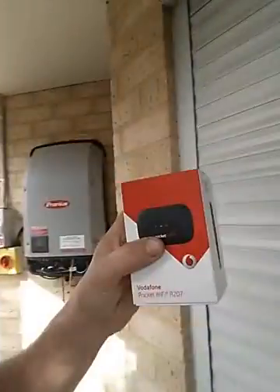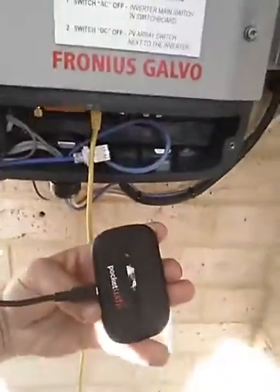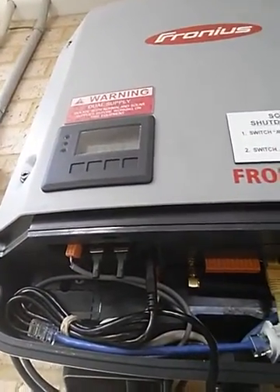Let's have a look over here — we can see it's a Vodafone pocket Wi-Fi, this is a Huawei device. Huawei is a well-known brand in the Wi-Fi market. Here it is, and we've connected it to the USB port in the inverter.